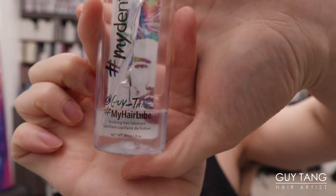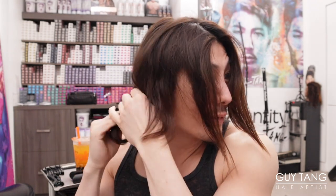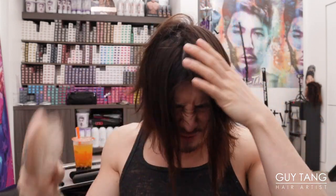I'm going to grab my hair lube — the Guy Tang My Identity Hair Lube. If you guys haven't used it yet, go get it, it's in stores now. This is amazing. I need a little lubrication on my ends because my hair has a perm. I haven't washed it in two days. I'm just going to brush it now.